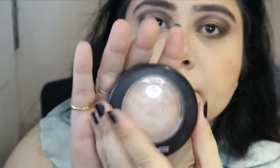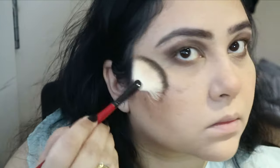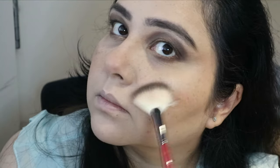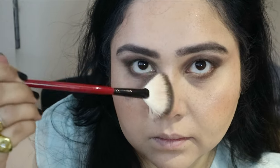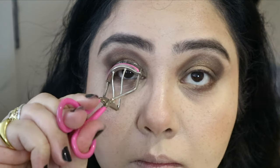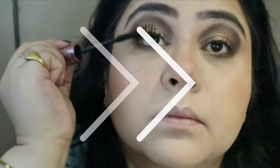Next I'm taking off my bake from under my eyes. Then comes my favorite part — highlighter! I'm using two today: first is MAC Soft and Gentle going on all the highlighted spots I like, and second is the Dior Nude Luminizer in shade number one. I'm also pressing an extra layer of the Dior powder onto my cheekbones with my fingers for good measure.